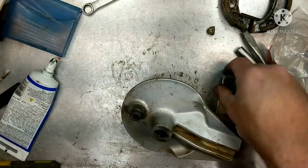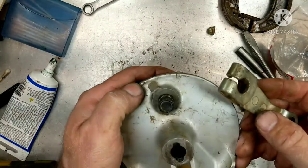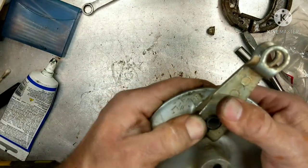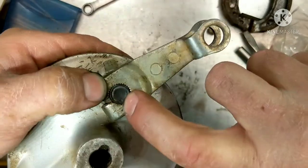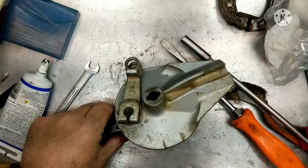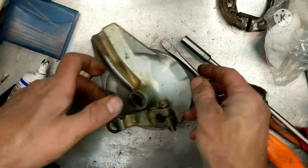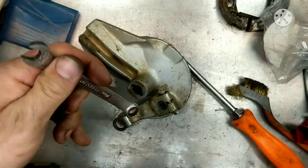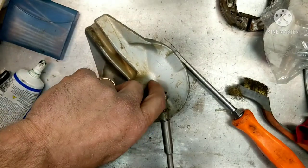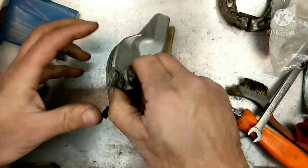So let's get the arm back on. The arm has a pin on it also — it has a little punch mark right there. We're going to line the punch mark up with the one on the shaft. So we have the punch there and the punch there, both of them lined up. And we're going to put the bolt back in — it's a pinch bolt. So that's tight.